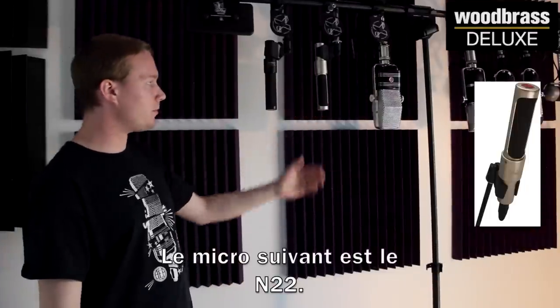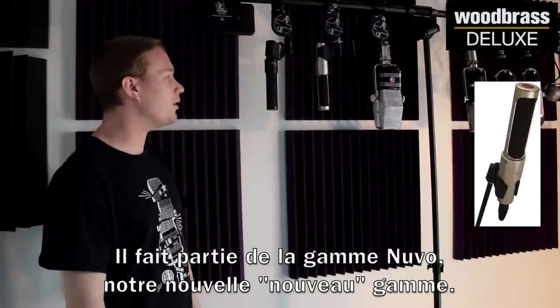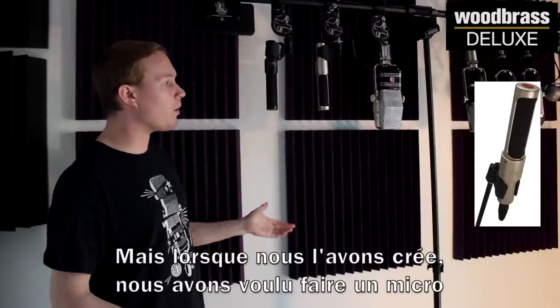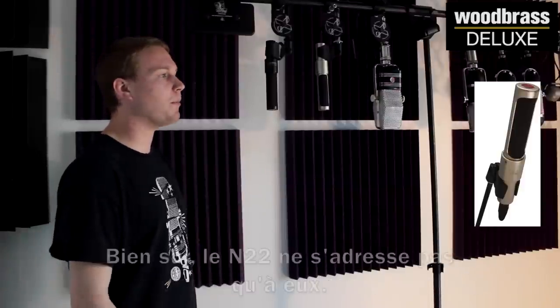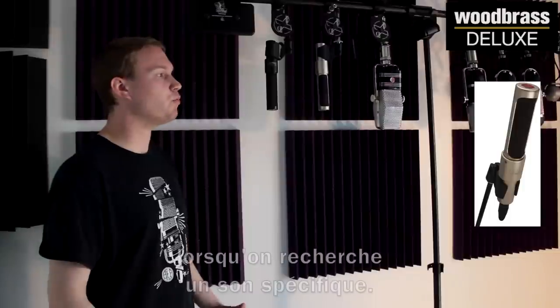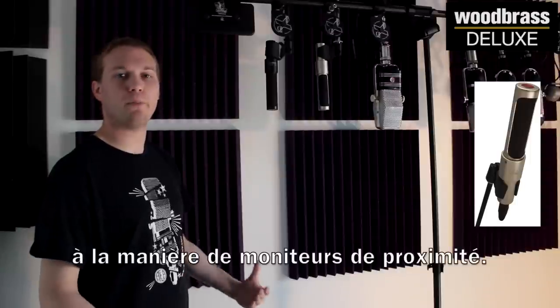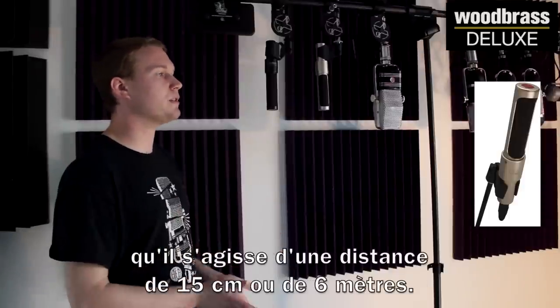The next mic is the N22. It's a different ribbon mic than any of the other ones we have — it's part of the Nouveau series. This mic uses the same ribbon as the 44. When we created it, we wanted to make a mic that would work for people who don't have a lot of experience with ribbon mics, but also a mic that could be used in a nice studio where you want a specific sound. We call it a near-field ribbon, kind of like near-field monitors. Most ribbon mics you want to use from a bit of a distance, whether that's 6 inches to 20 feet.